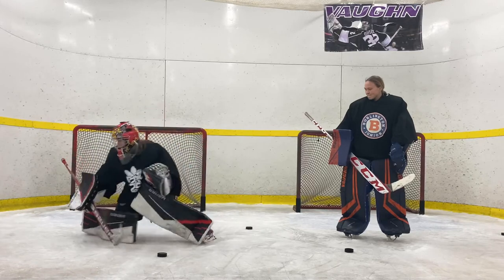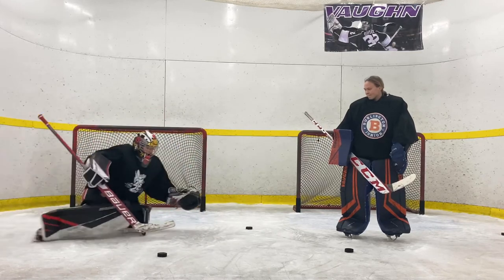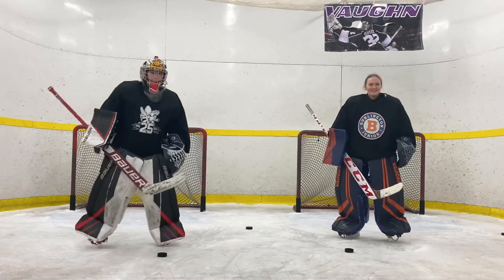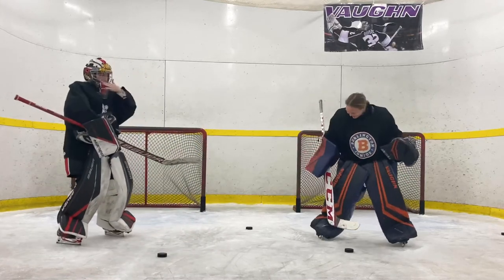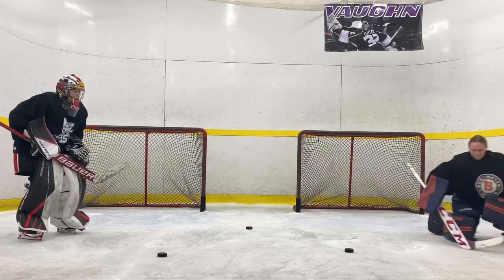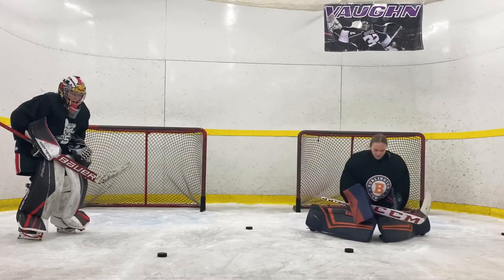Eyes. Eyes. Glove. A little slip, but you didn't quit. That's better.